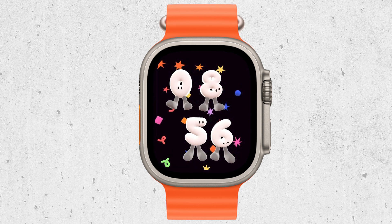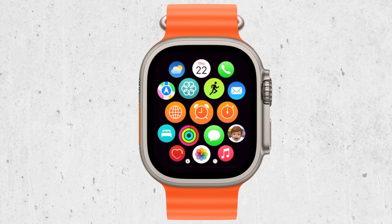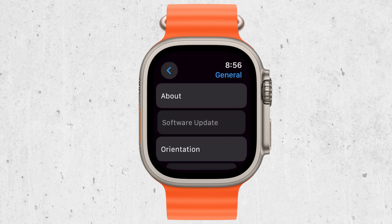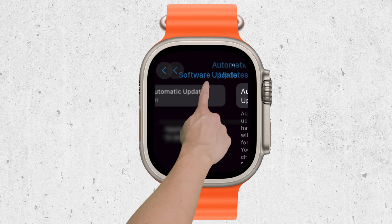Another possibility is that you're running an outdated version of WatchOS. Apple regularly releases updates to fix bugs and improve performance. So if your watch isn't up to date, this could be the root of the problem. Make sure your WatchOS is updated to the latest version to avoid any functionality issues.